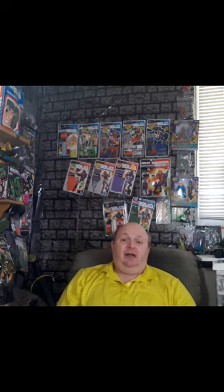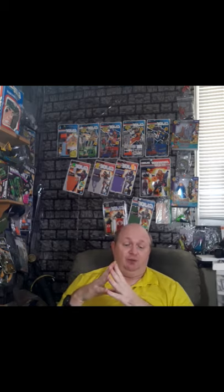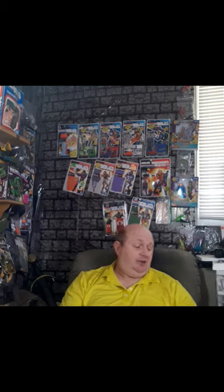Today we're going to be looking at a pretty popular action figure. His first release was in '84, that was Spirit version 1. This one is Spirit version 2, released in '89, also known as the Slaughter's Marauder Spirit. He is part of the 8th series in the toy line, and was on shelves from '89 until '91 when he was discontinued. His original retail price was $2.29.